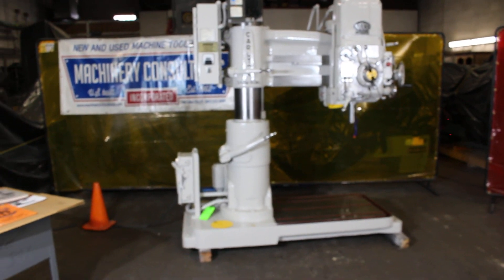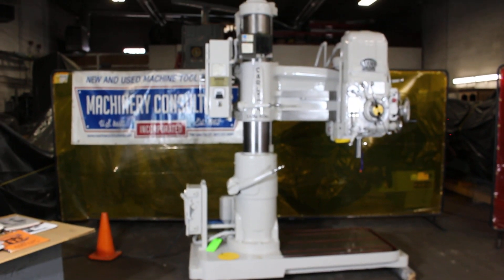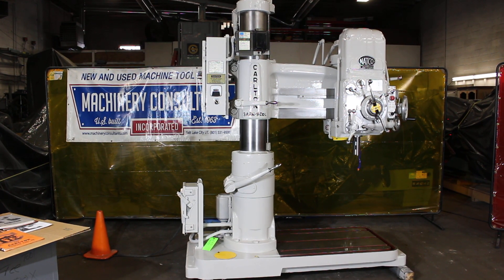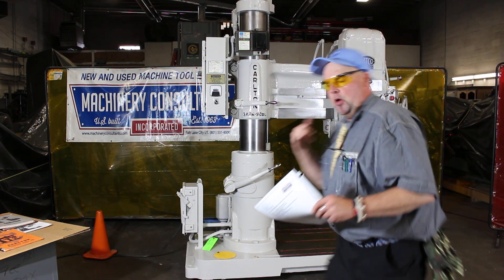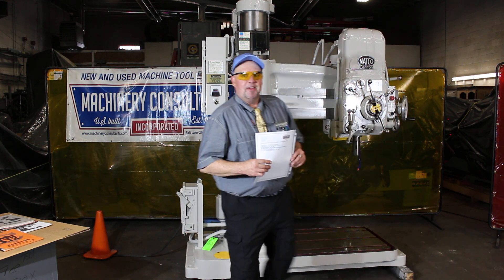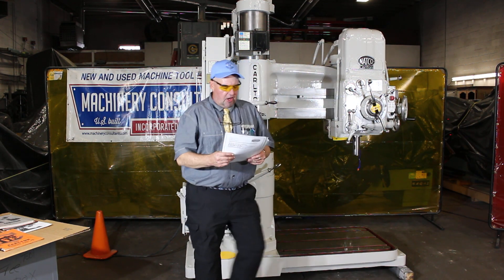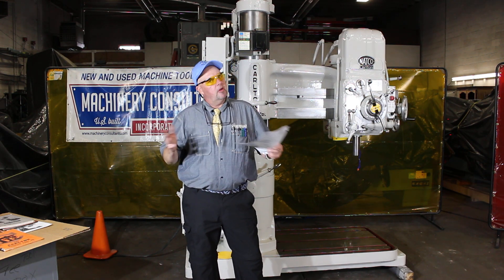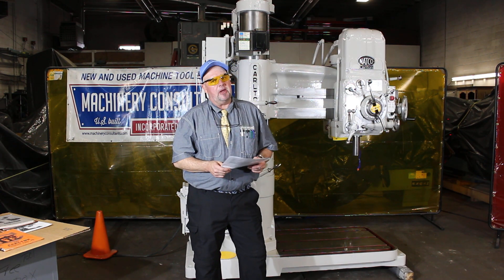Let us know if there's anything else we can help with. We just wanted to give you a general overall sense of the condition of this machine — how well it looks, sounds, and performs. This is Bill of Machinery Consultants. Give us a phone call: 801-531-9500. Carlton 3'9 video, serial number OA 1490. If there's anything else we can help with, let us know — we'd be happy to help out.